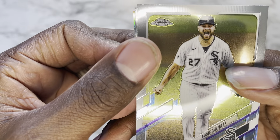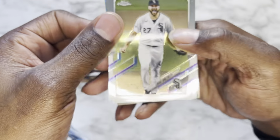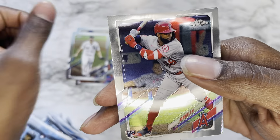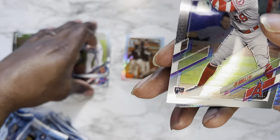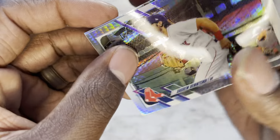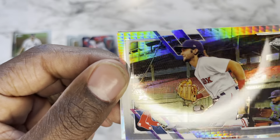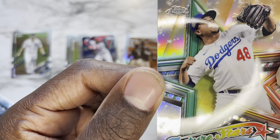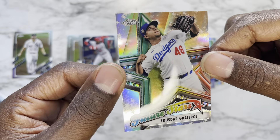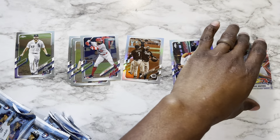Pack number two: Lucas Giolito, Joe Adell rookie — let me separate the rookies from the vets. Andrew Benintendi — I'm so used to saying Nintendo, sorry. And a Future Stars parallel of Brusdar Graterol. Never seen that one before but that is very dope.